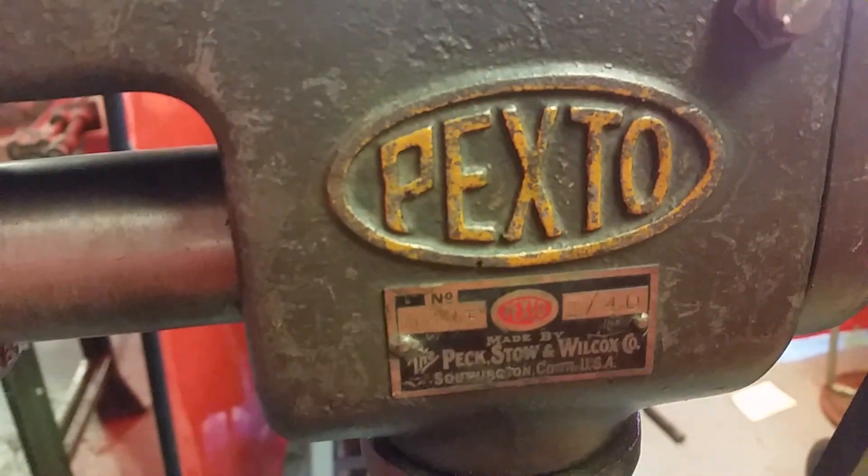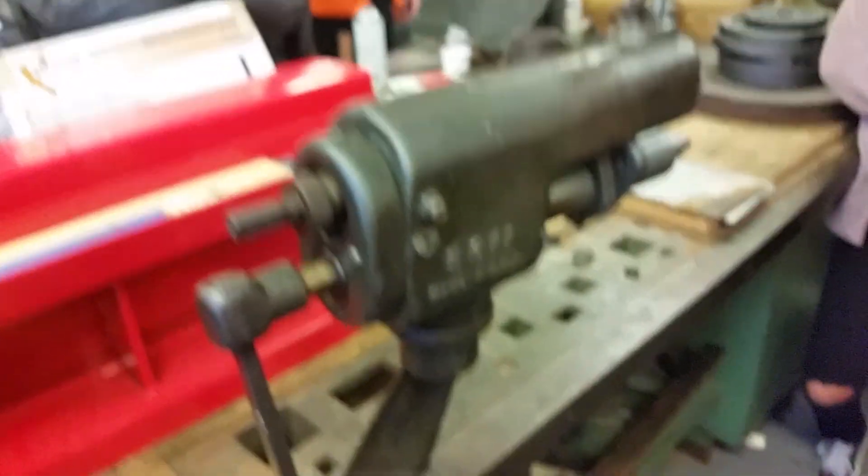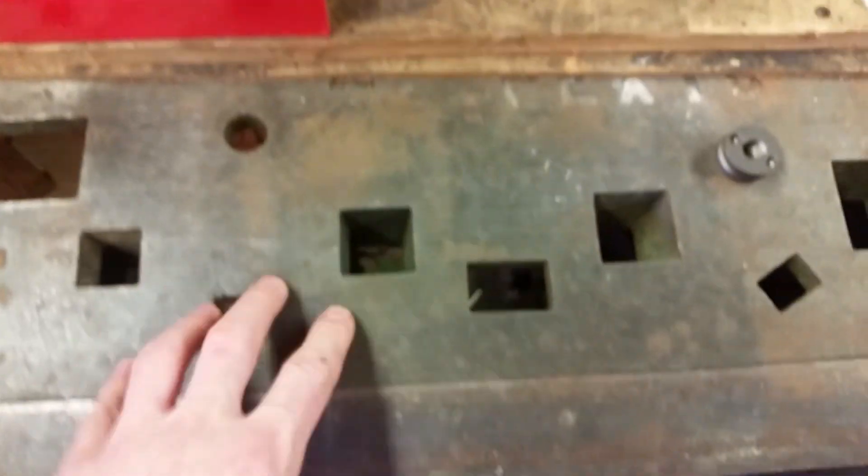This is Tiger TV, it's Mr. G TV. This is the Pexto bead roller — it's been here since around 1940. It comes with a whole set of stuff. Down below is an ironworking table, or sheet metal table, with its inserts. I'm Mr. G at Memorial High School and I've got a crowd around me, so now I've got eyeballs staring at me.